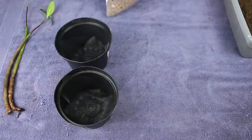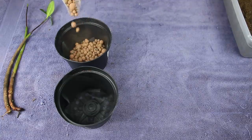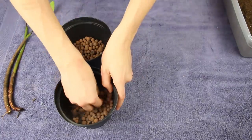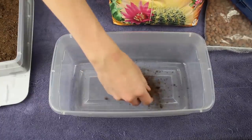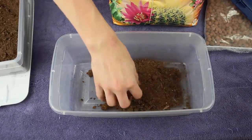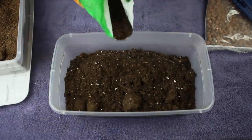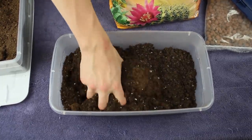After laying down some mesh I dumped a bit of leca into each planter. I find that the ones from Ikea are pretty inexpensive and quite accessible so that's what I'm using here. I'm using these to aid in nutrient retention and to help wick water up into the planter. From there I mixed up a bit of substrate using mostly peat moss and a bit of cactus soil. The mix itself doesn't really matter that much since it's only temporary, so I'm just mixing up a few things that I had laying around the house.